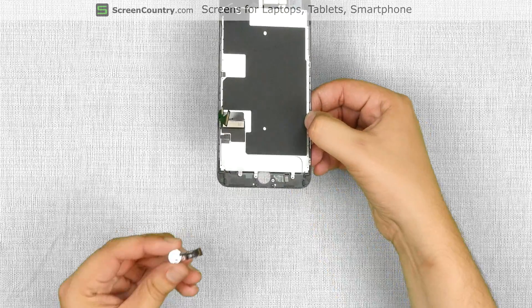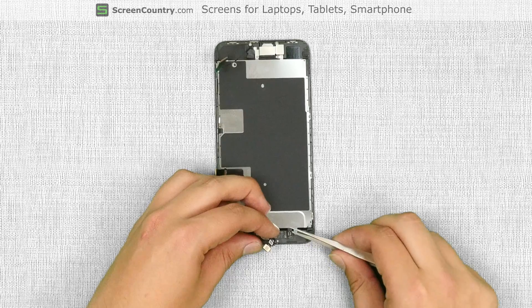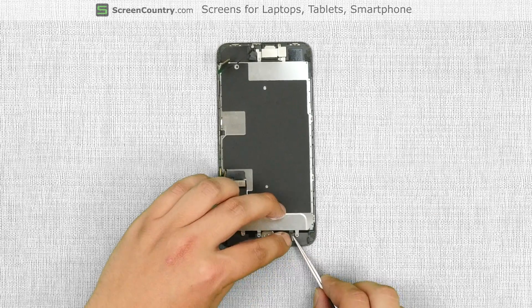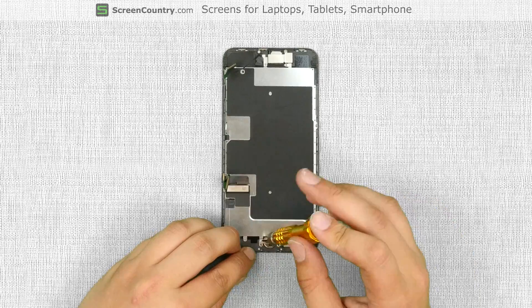Next step is to replace the home button. Thread the button cable through the hole making sure that the cable goes under the connector. Close the connector. Cover the home button with a metal shield and secure it with four tri-wing screws.